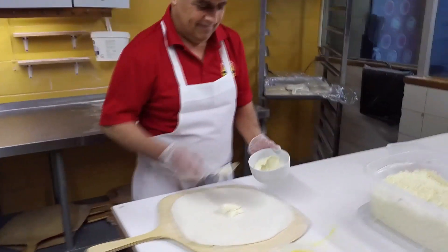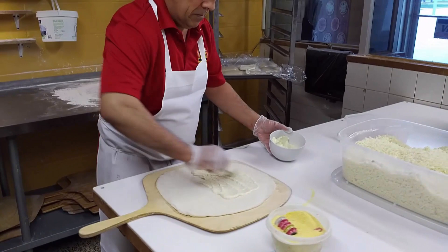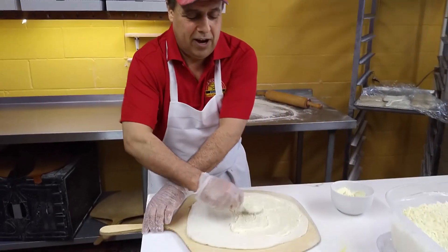How much do you like garlic? Love garlic. So do you make the garlic sauce here? Yes, we do. We have to.